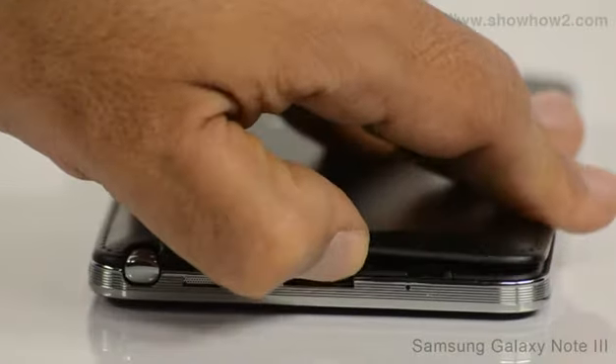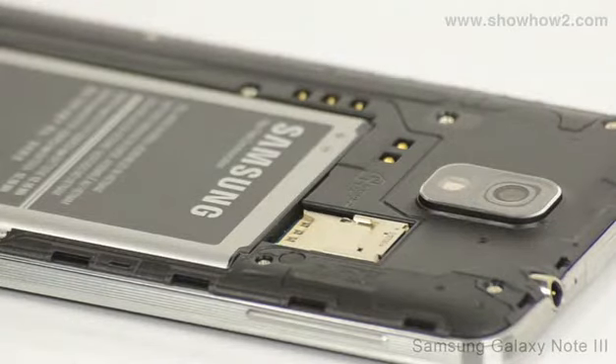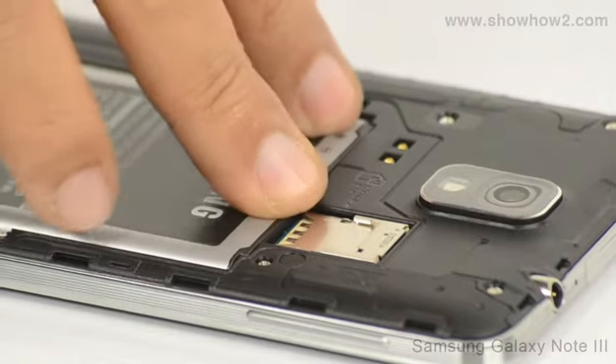Remove the back cover by prying open from around the edge. If a battery is already inserted, remove it by pushing and lifting from the bottom edge.